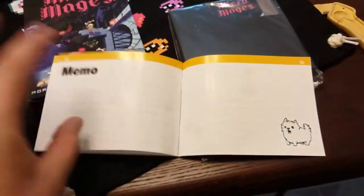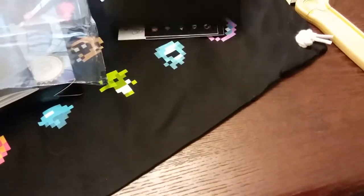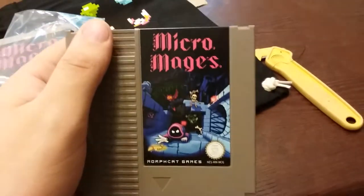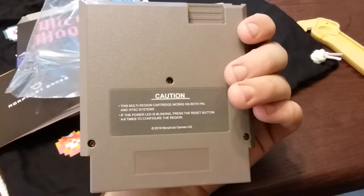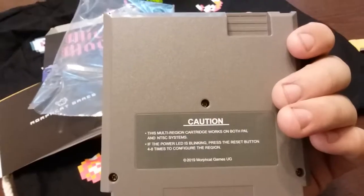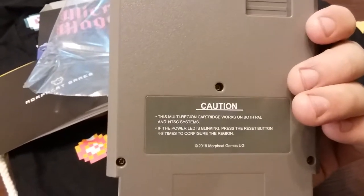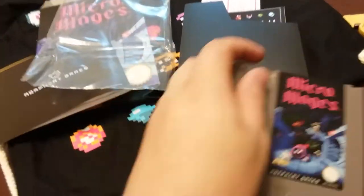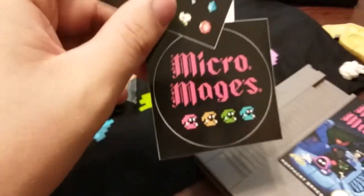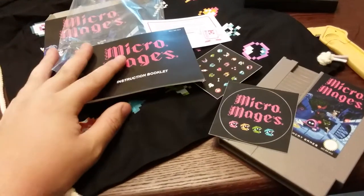This really gives me a Zelda vibe. Sorry, I'm just admiring all this. And I got the cartridge itself. This is really nice. It works on both PAL and NTSC — it's actually really cool. I wonder how they do that. And I got some stickers. This is all really cool.